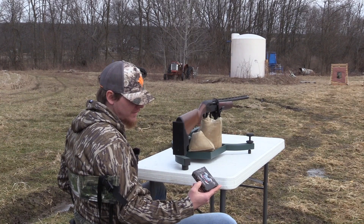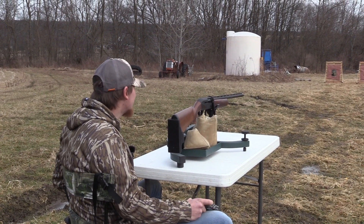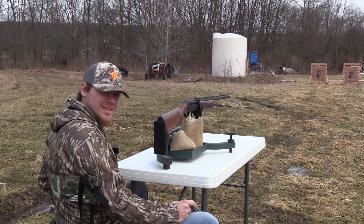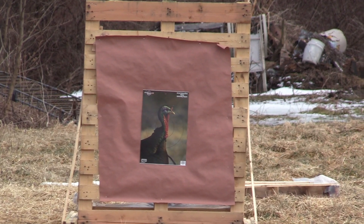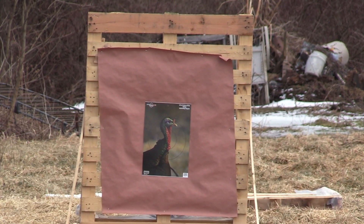This is the Heavy Strut 5-6 shot out of the CZ-712 with the Pattermaster Code Black Turkey at 40 yards. Keep in mind, this is only an ounce and a half payload of 5-6 TSS, so there's not a lot of pellets in here. This is almost approaching a lead load for pellet count — just keep that in mind before we shoot.